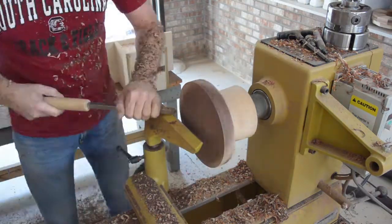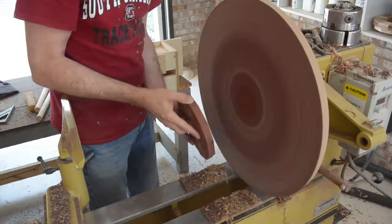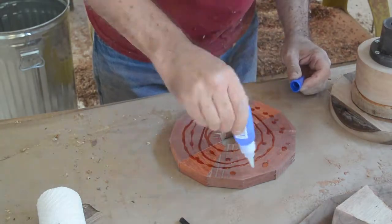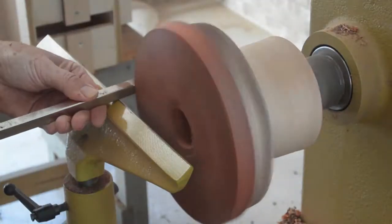I sanded with the disc sander one side of each ring. To sand both sides would take an inordinate amount of time. I glued each subsequent layer on and then flattened the face on the lathe to glue on the next piece.